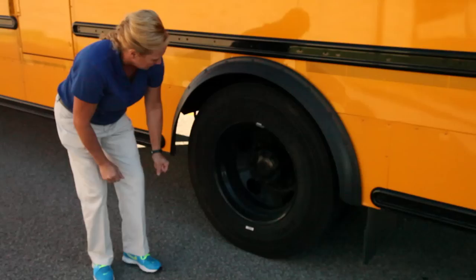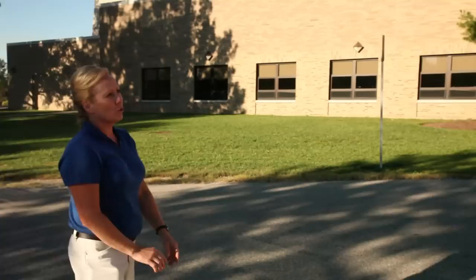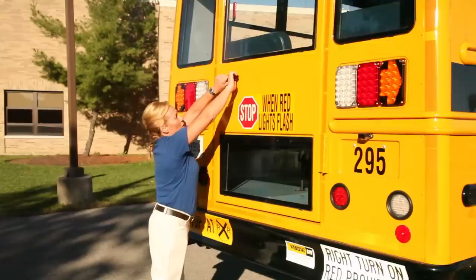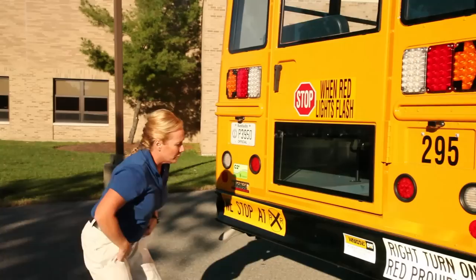Continue down the side of your bus to the back. As you approach the back, look for the same things as the front — making sure all your lenses are properly secured, nothing's cracked and broken, proper color. Approach your back door, making sure it opens and closes freely, not catching up on anything. Look underneath your bus, in between your duals, making sure there's nothing caught up in your tires, frame, or exhaust system.